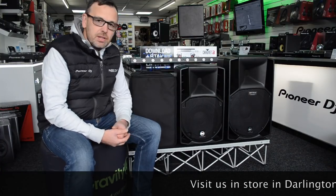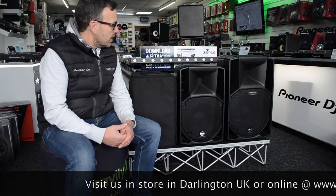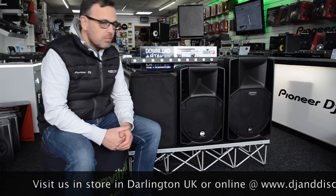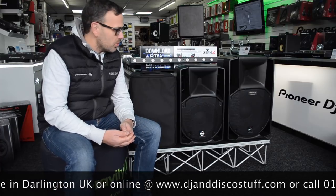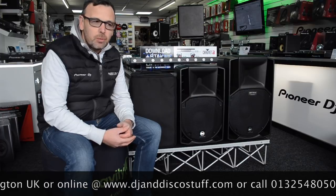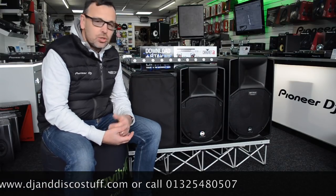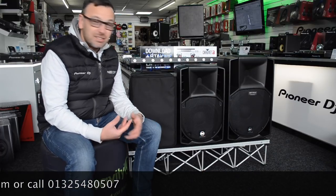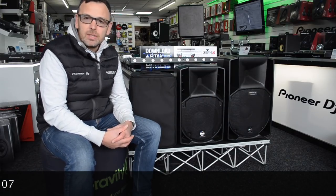So there you go — that was a look at the RCF ART range of speakers. There's a lot in the range so we broke it down: 7 Series with 7 speakers, 3 Series with 3 speakers. The 3 Series is the entry-level, more affordable end, and then you go right up to the serious sound of the 735 and 745. Click the link in the description to visit our website for more info. There's been a new pricing reduction on the whole ART range which brings it to a great new price point. We'd love you to come down to our shop where we've got most of the range on demo so you can have a listen. Cheers!